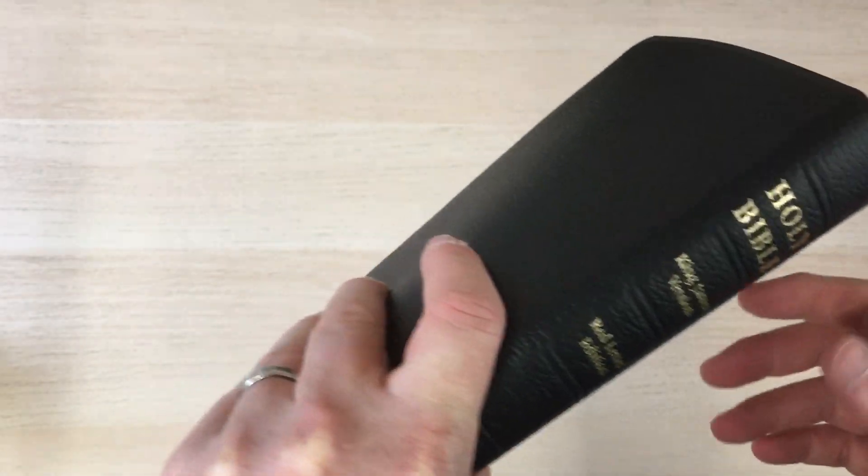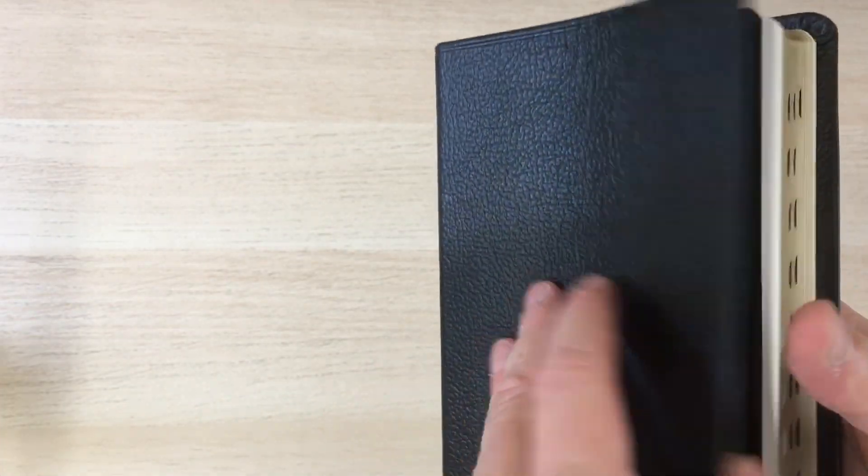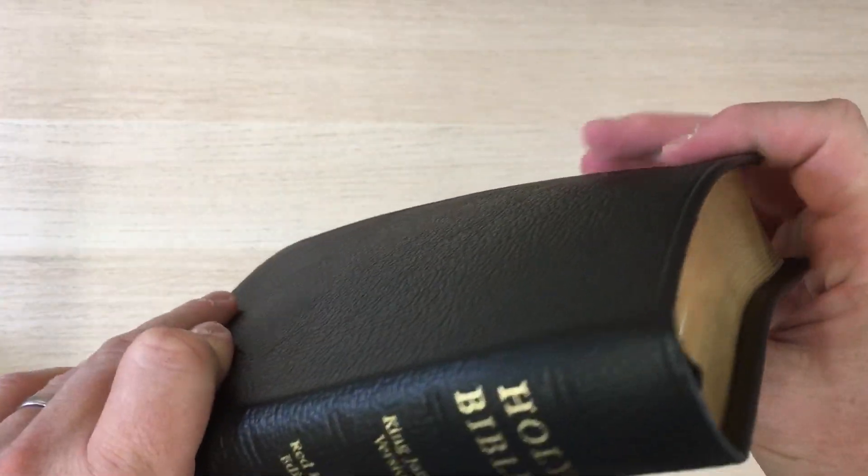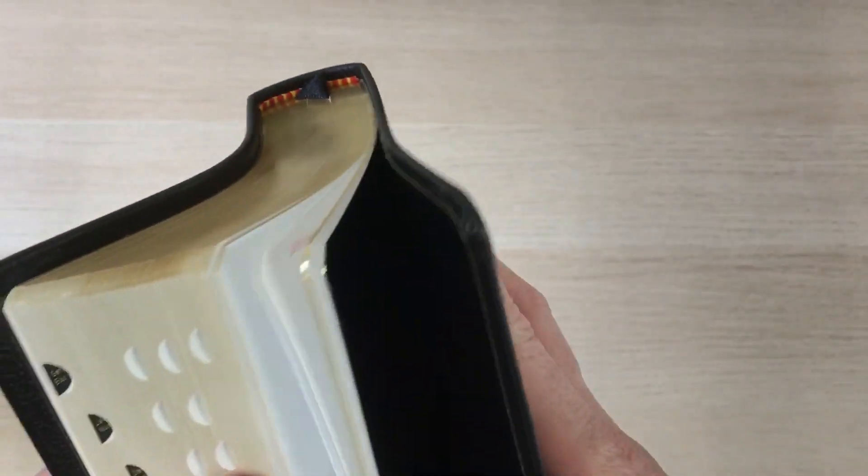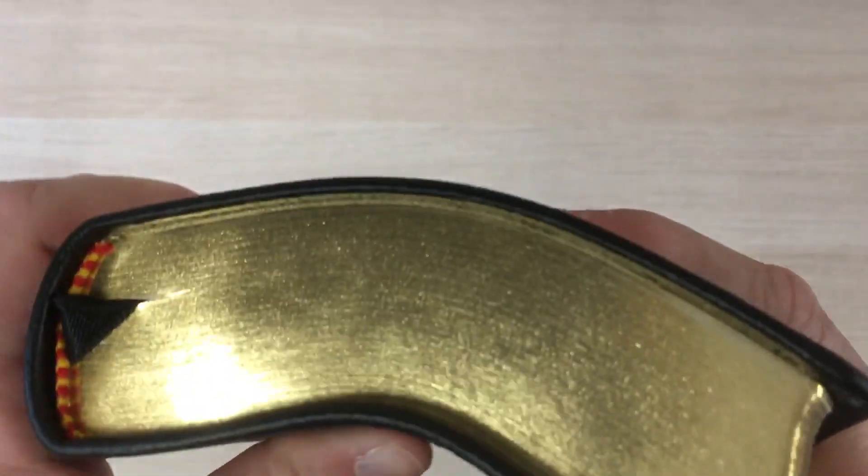Cambridge do offer the French Morocco bindings for their text-only editions — the Emerald text edition and the large print text edition in King James. They are all offered in French Morocco leather, just so you know.